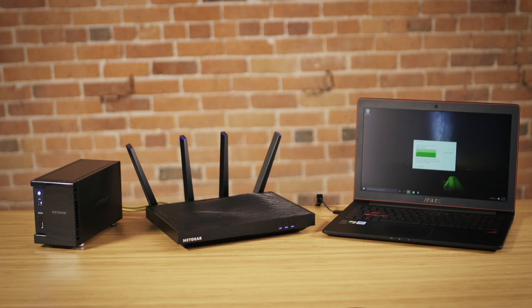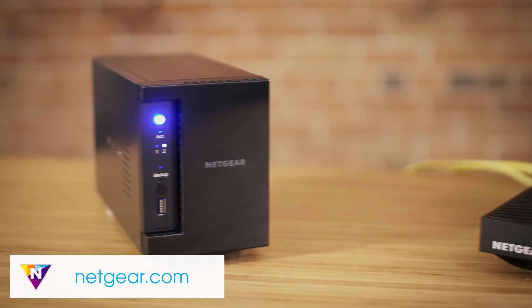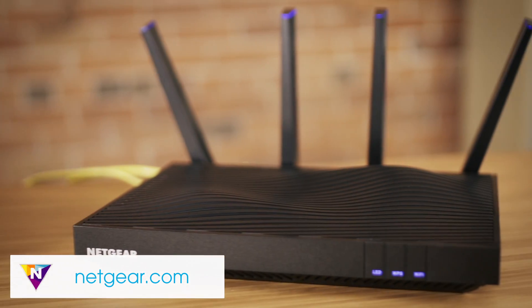With port aggregation, your ReadyNAS is capable of transferring files at up to two gigabytes per second. For more information, visit Netgear.com or click the link in the video description below.